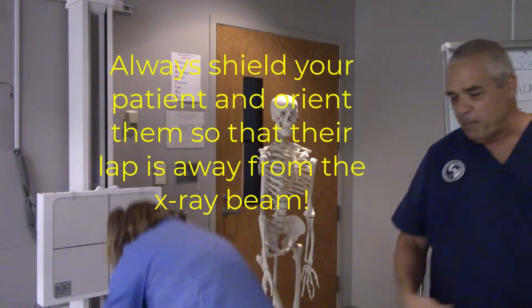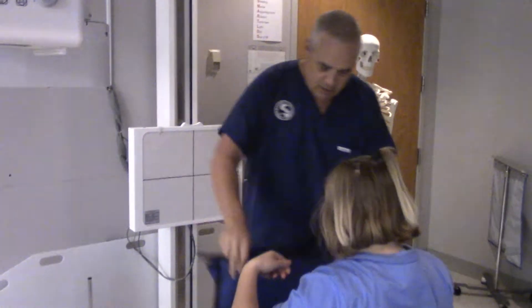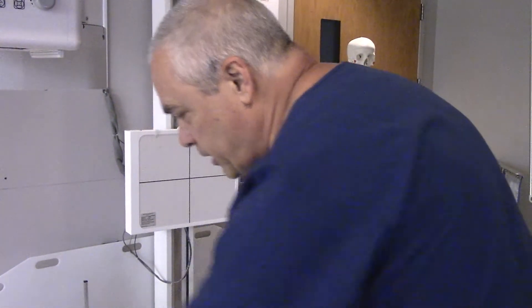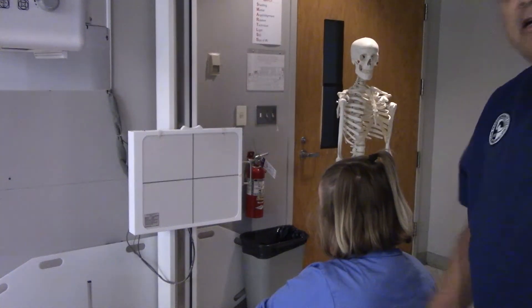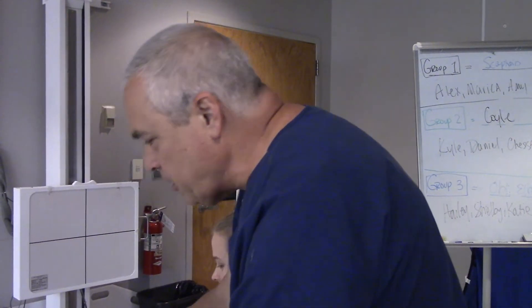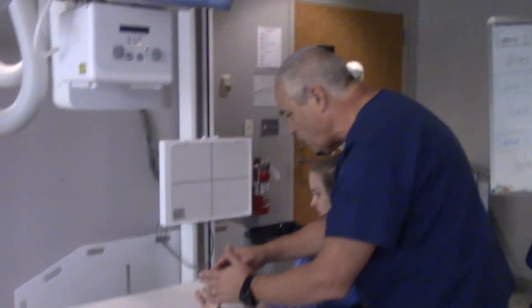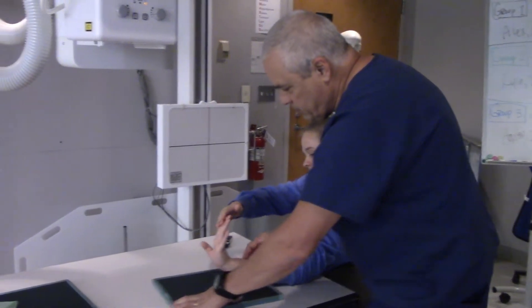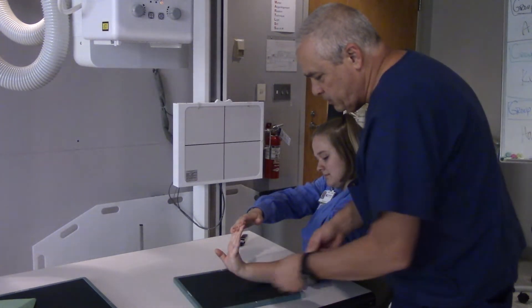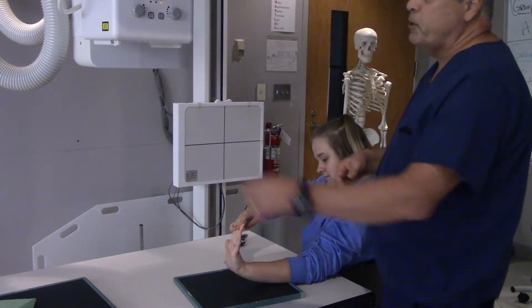I'm going to have my patient sit down in this chair. First things first — shield. We're going to go ahead and put a shield on. Now, this young lady has hurt her wrist and needs an x-ray of the carpal tunnel. If you could just extend your arm out for me — I need you to pull your fingers back like this. Can you hold those with your hand? Outstanding. Now I'm going to center up my image receptor. This is her left hand, so we'll go ahead and put the left marker on, marked laterally as we're supposed to.